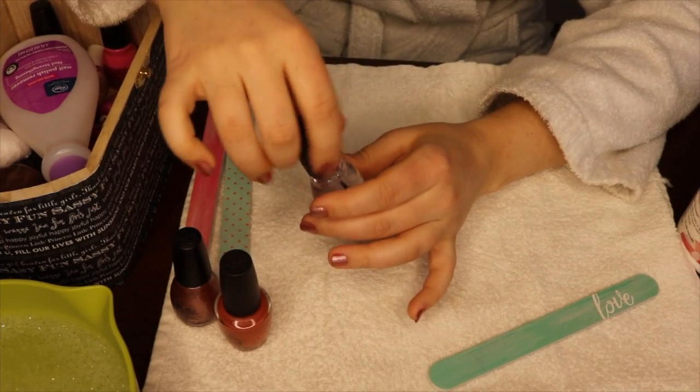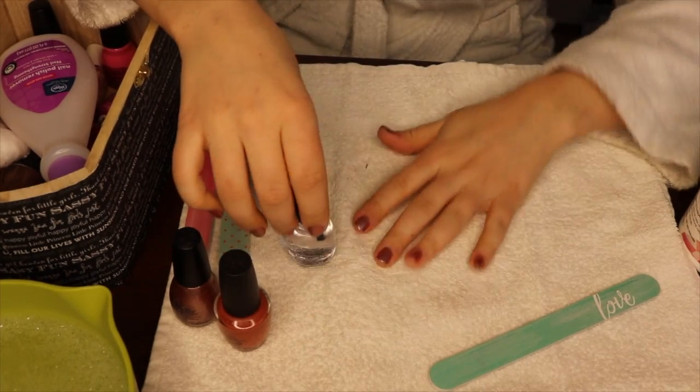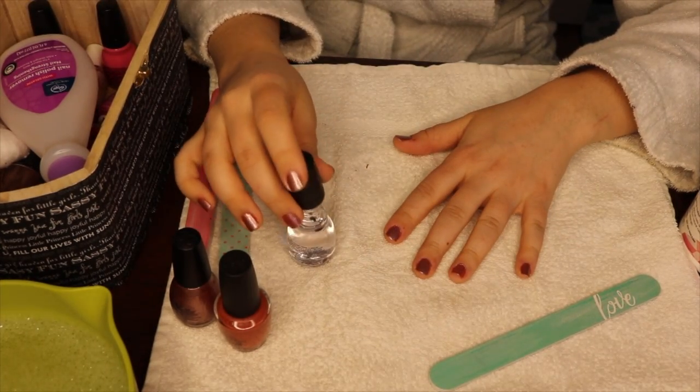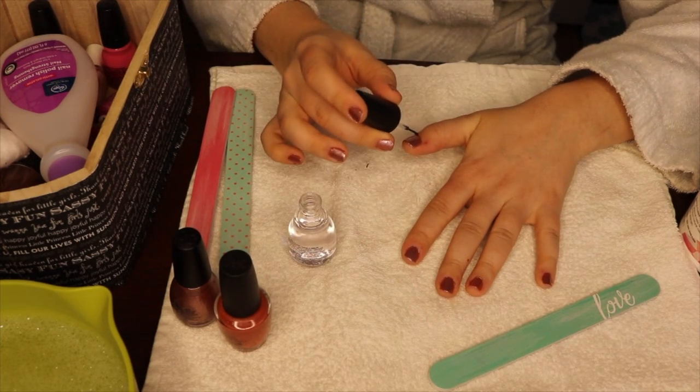Does anybody else find that top coats really do make your manicure look more polished? I know they make them last longer, but I notice that they're just shinier and they do look like you just came out of a salon.